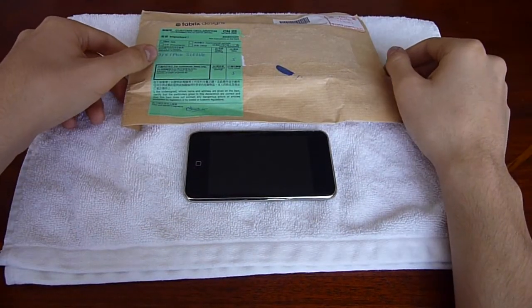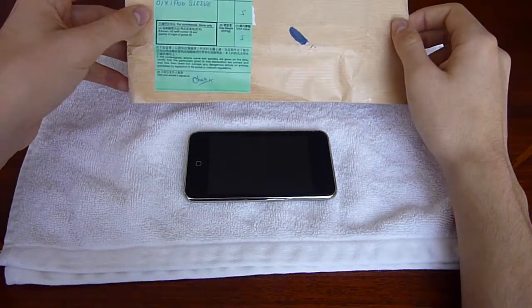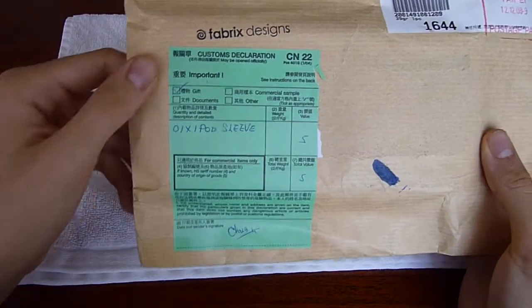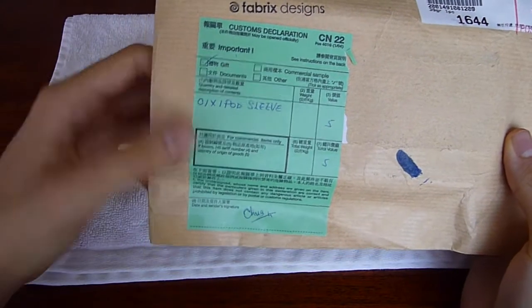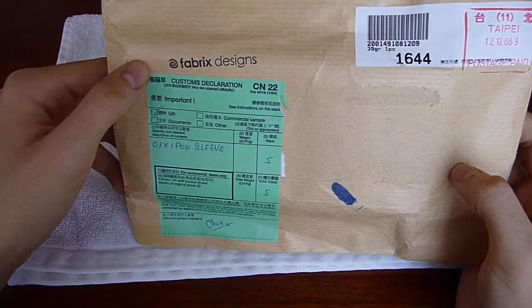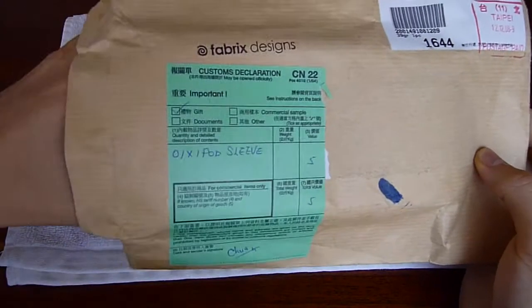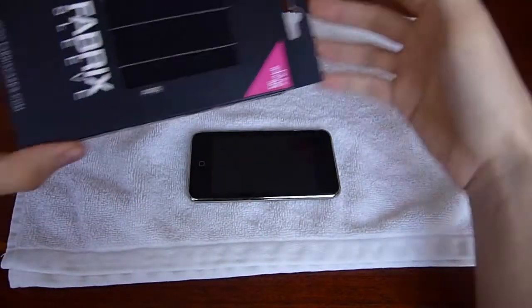This is a little package I got from Fabrics Design, and it came from Singapore. Here's the customs declaration — marked as a gift, that was nice of them. I've obviously already opened this and used this, so I'm just going to go ahead and reopen it and show you guys.